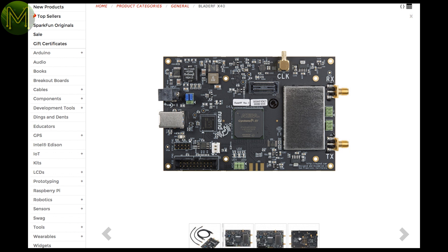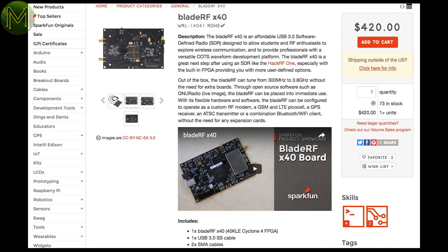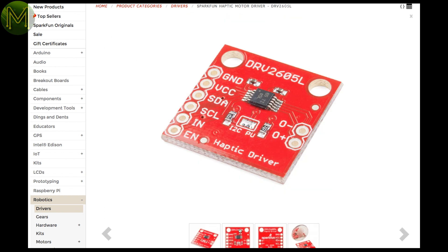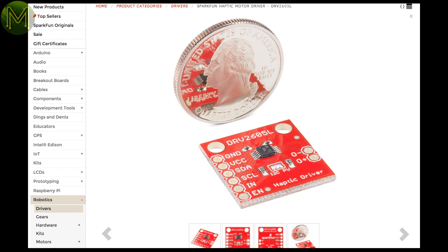That means you can get it to speak RF, GPS, Bluetooth, Wi-Fi, LTE, GSM, ATSC — basically anything. Pretty good package at that price. Something completely related: the haptic driver motor breakout at SparkFun, which is accessible via I2C, so it's not just a simple driver for ERM and LRA motors.